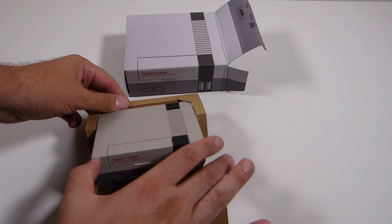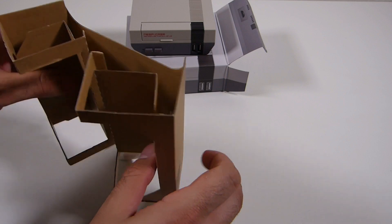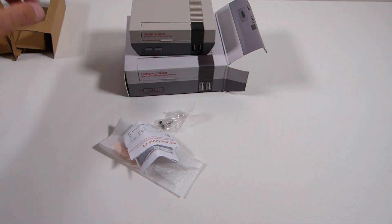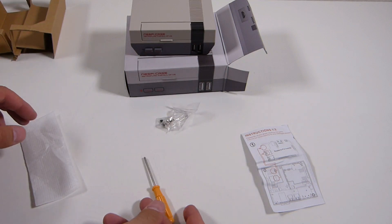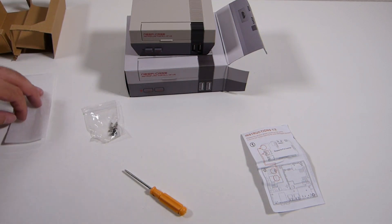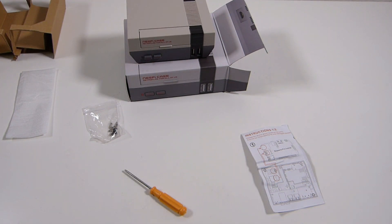So here we get her out of the box. Automatically you can see a really nice looking device — case, whatever you want to call it. It comes with a little manual, a little vague, just some diagrams. It comes with a nice little Phillips head screwdriver — I can never have too many of those. You get your screws as well.